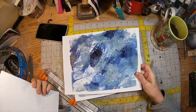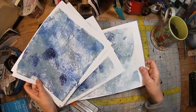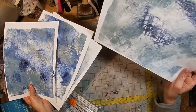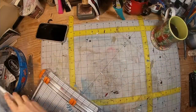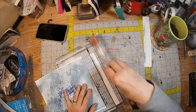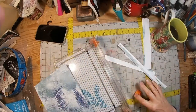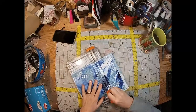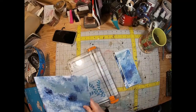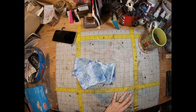To start with, I gel printed a bunch of different pages in the blues I wanted to use, which is a cloud gray and a phthalo blue — both are Arteza colors. I then took them to my cutter and cut them into odd shapes and sizes, all rectangles and squares, creating some media that I could use to glue onto the book.